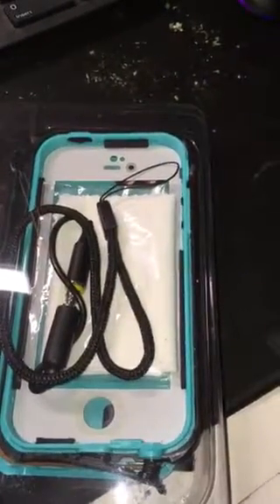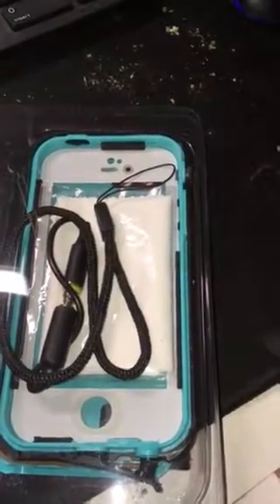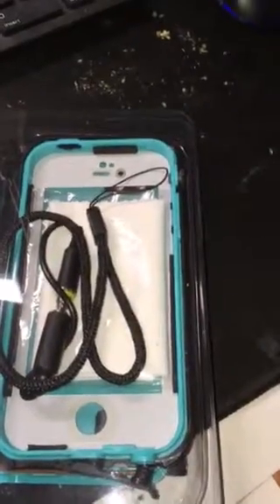This is the waterproof case for the iPhone SE 5S. Waterproof, shock, dustproof cover.